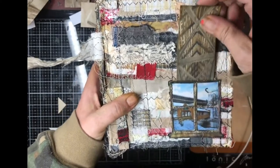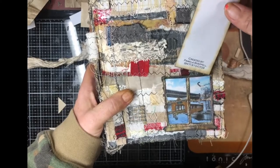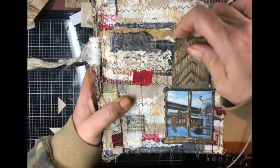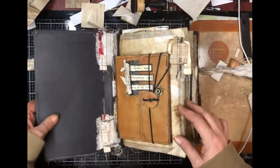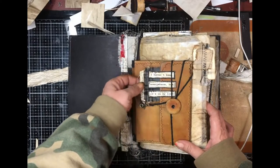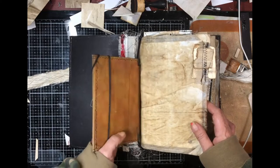The first page is a window pocket — it's got a bridge in it. Then there's just a 'this journal belongs to, created by Pamela Chapelle' tag for the front. The inside cover is really plain.